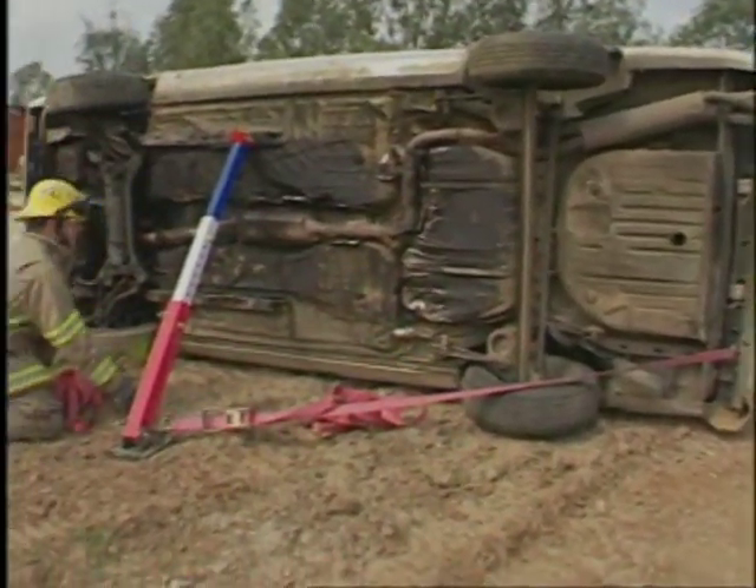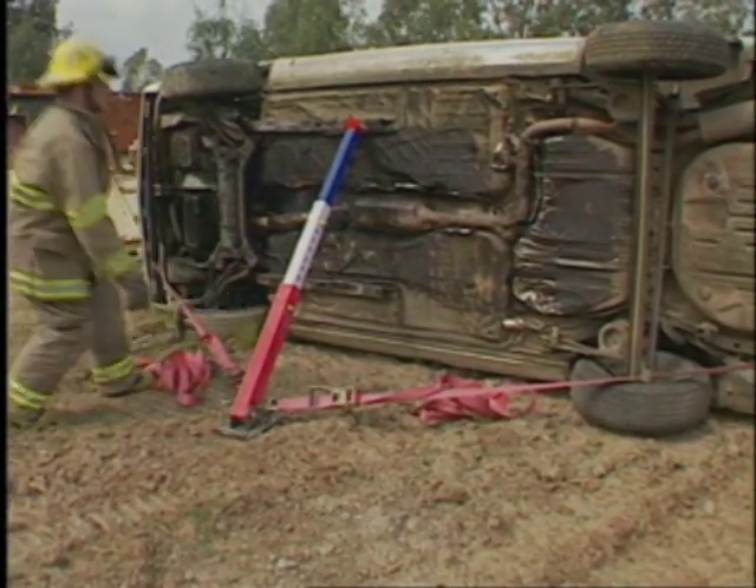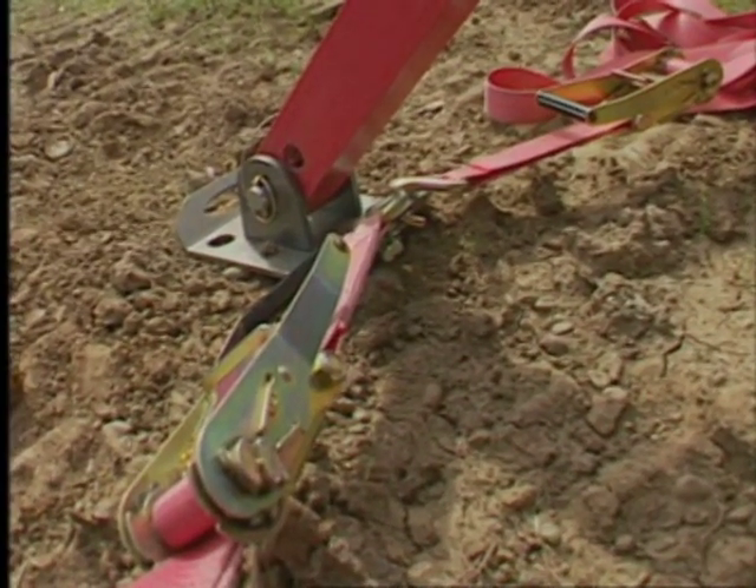On very rare occasions, it may be necessary to use multiple straps on one base plate. Telecrib base plates can handle up to three straps on each end.